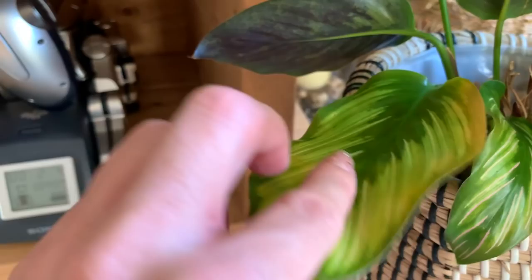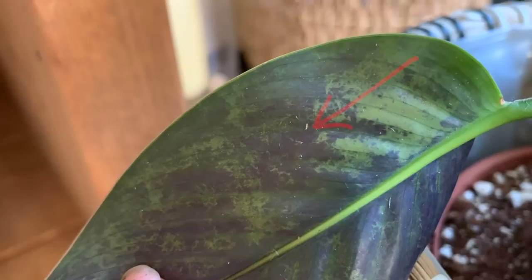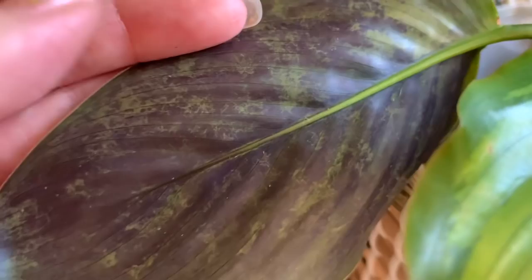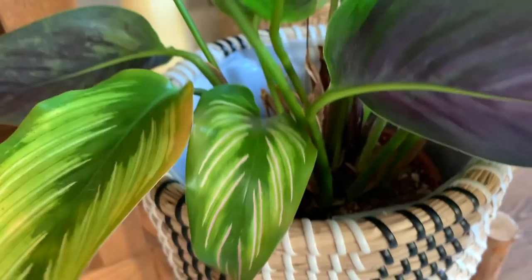This is classic thrip damage here - yellowing and brown patches on the undersides of the leaves. You can see one - right, let me zoom in - that little tiny one there. I'm squishing it - yuck. So yes, this poor plant still has thrips. I'll put some more predatory mites into the pot. They're not as bad as they were - some of the plants had loads of them.